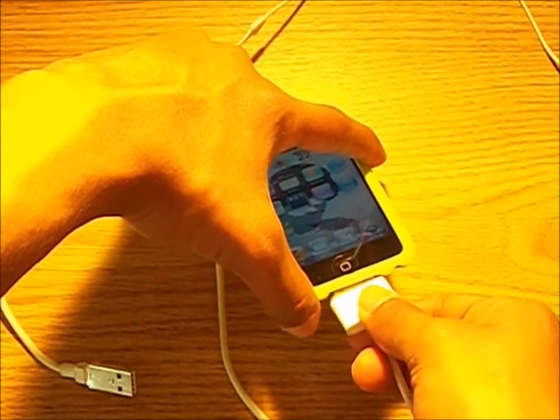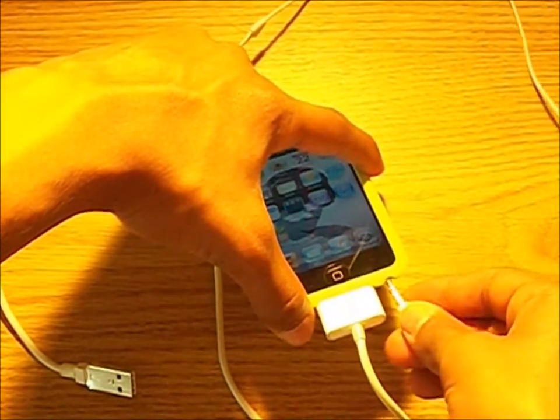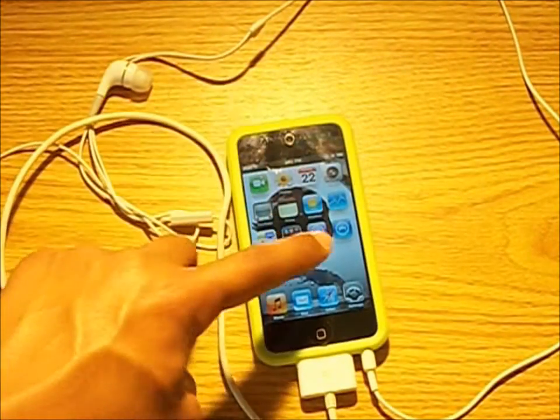Charging ports work perfect with any USB cable, but docking may be limited. The headphone jack is open to pretty much any headphone type, whether you're using stock Apple headphones or even Beats by Dre.